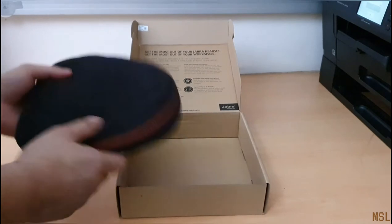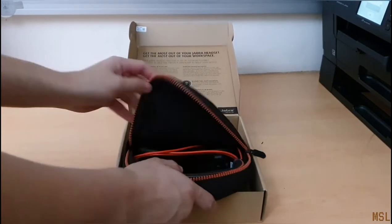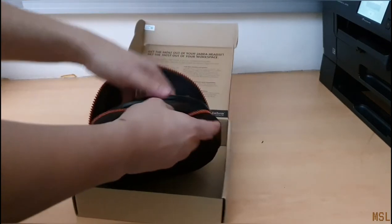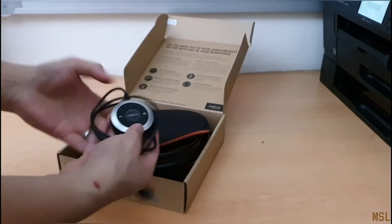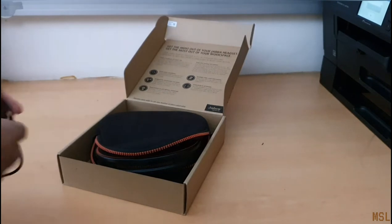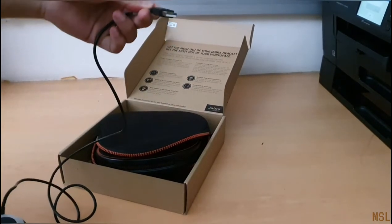Here's a nice soft bag, not a hard case. And inside we have the dongle — it's a USB dongle. As you can see, it looks like a USB 2.0.